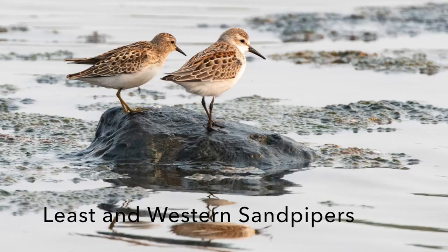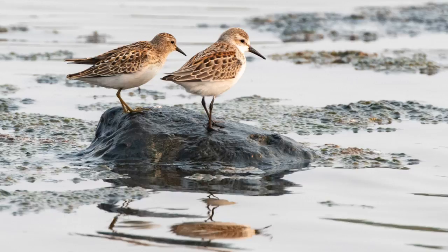In this next slide we have a Least Sandpiper and a Western Sandpiper. Lots of people have difficulty telling these apart, but yellow legs versus black legs, shorter bill versus longer bill, browner versus a little bit of rufous or reddish on the back of the Western on the right — all make these interesting pictures, and so strive to get this kind of picture when you're out photographing shorebirds.